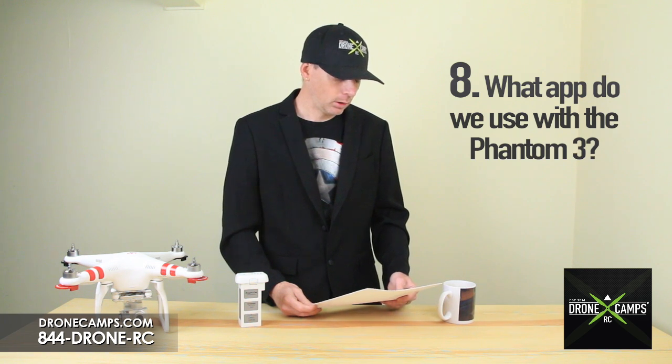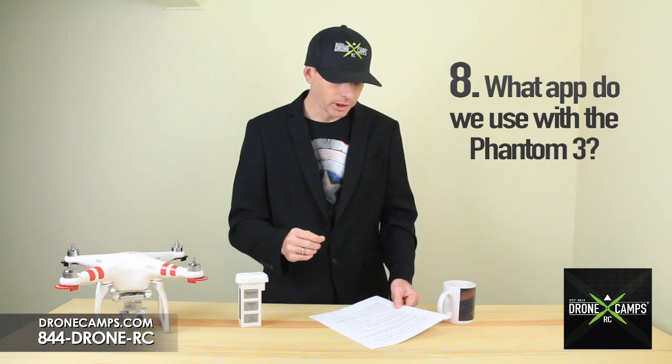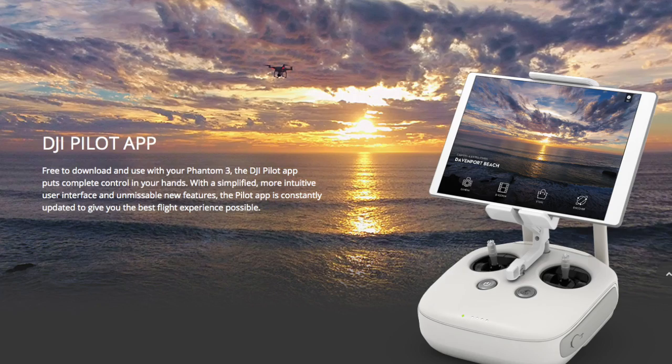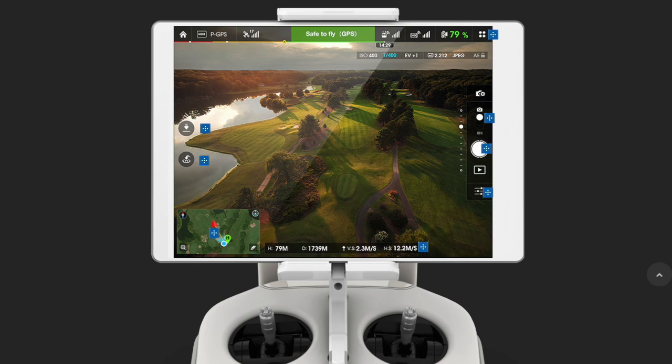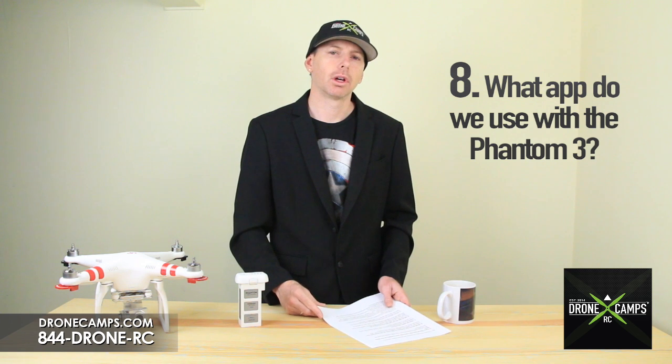Number eight: what app do we use with the Phantom 3? The cool thing about the Phantom 3 is we're now using the DJI Pilot app — the same app that comes with the Inspire One. The features will be different, but when you connect it to your Phantom 3, the app automatically changes to suit the Phantom 3 and will recognize the copter you load up to it.